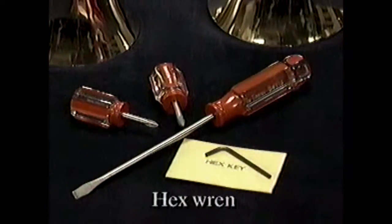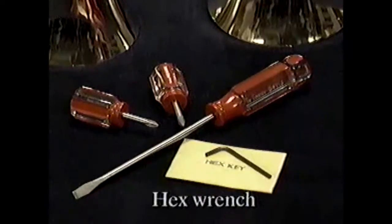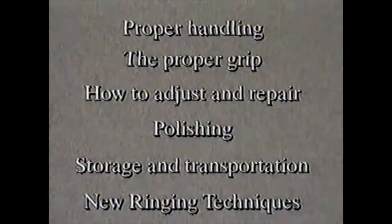Except for the hex wrench that has been provided, no special tools are needed. A standard screwdriver and a pair of Phillips head screwdrivers are all it will take to keep your bells sounding and looking the way they should. In the next few minutes we'll tell you everything you need to know about caring for your handbells.